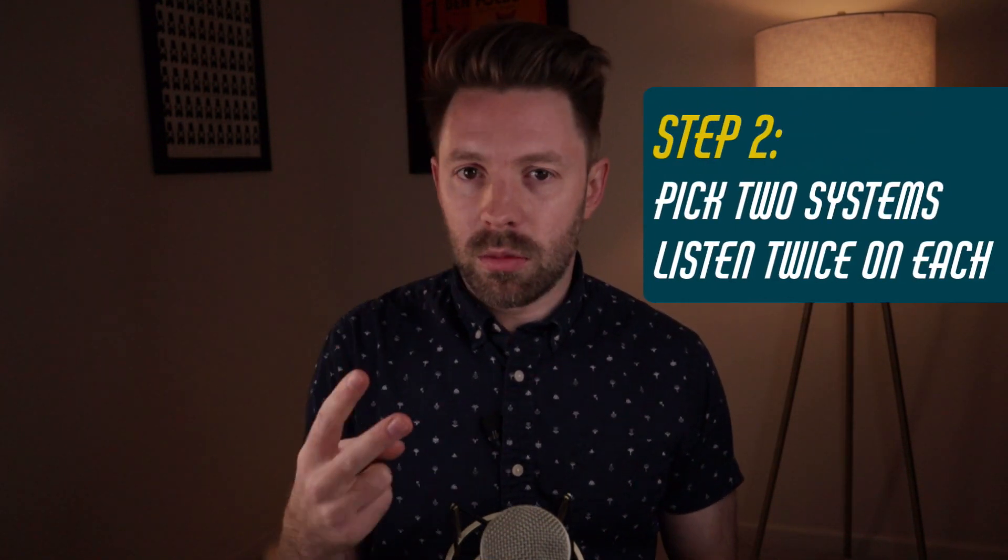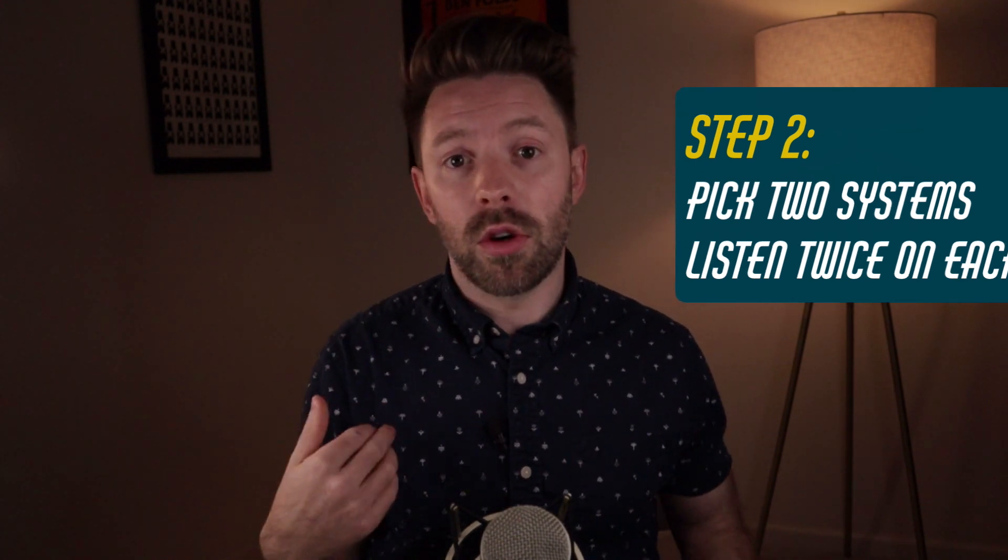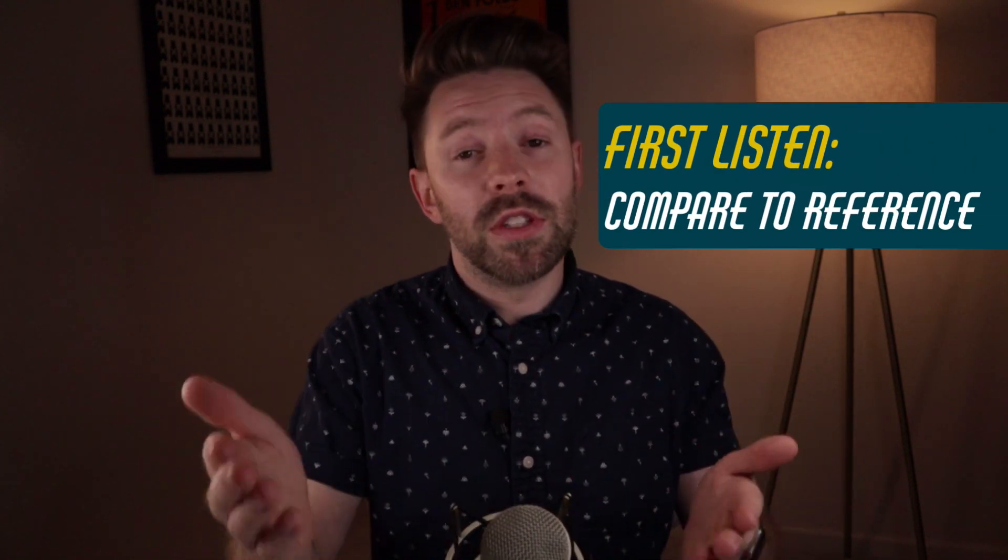In step two, you're finally getting outside GarageBand. You're exporting your track, putting a limiter on like we talked about yesterday, and you're going to pick two systems to listen on. For me, I typically use my car and my AirPods — the two main places I listen to music other than my studio. On both systems, you're going to first listen to a reference track all the way through — the same or a different reference track, something similar to your song.